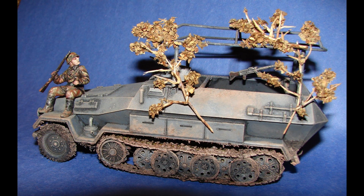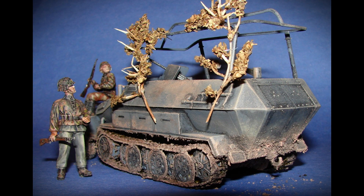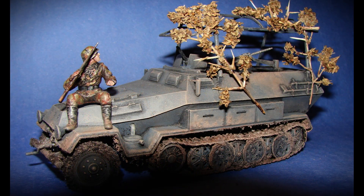Here's a Type 251 halftrack originally released by model company Nitto in the late 60s, then reissued by Revell, which is the version I built. The branches were made using thinned-down toothpicks with parsley glued to them with white glue.